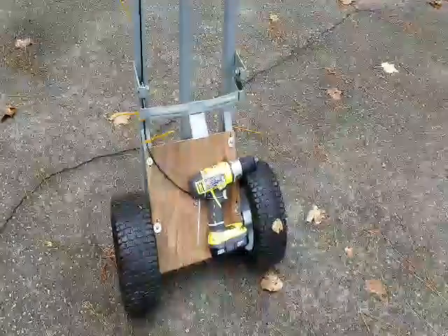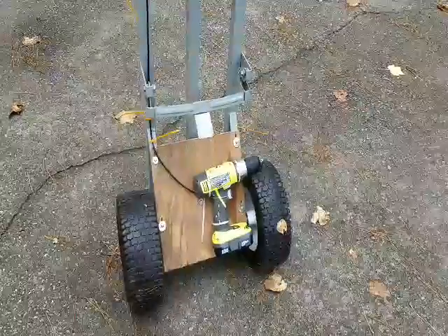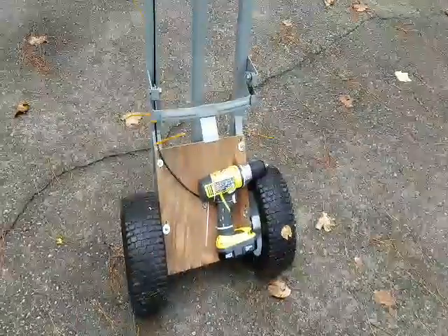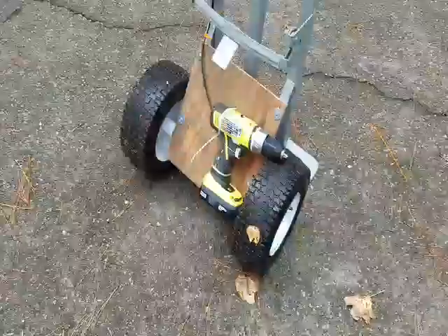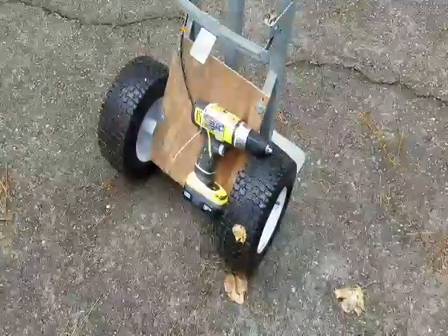Okay guys, this is my attempt at turning my handcart here into an electric-powered one. I had hoped to receive some feedback by now, but as of yet, nothing. But it's okay.